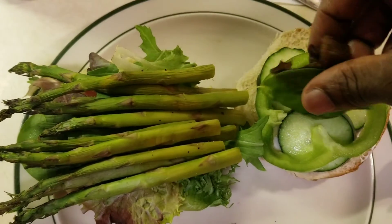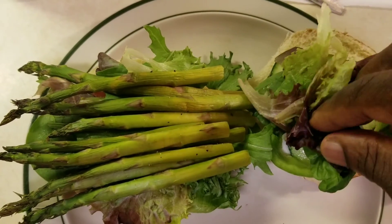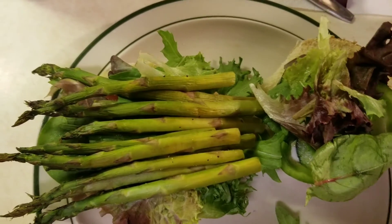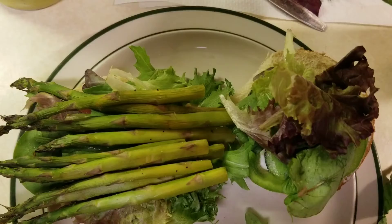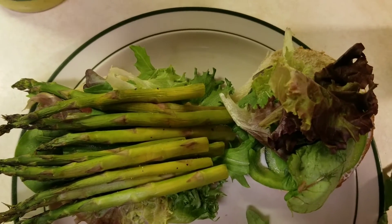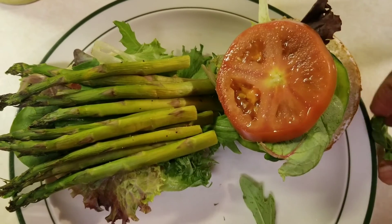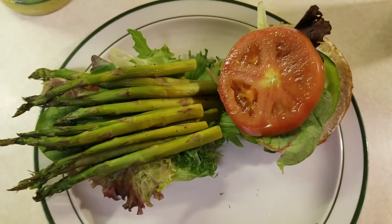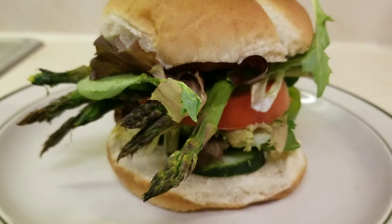Let's add some spring mix to the other bun, and another tomato slice. And here it is folks — the final result!